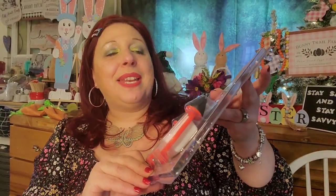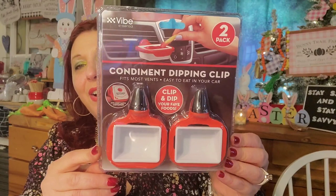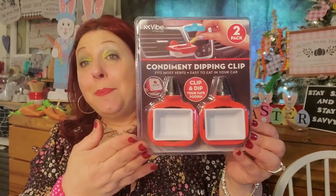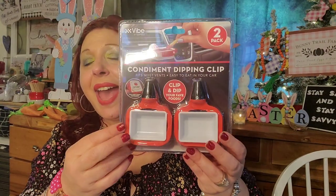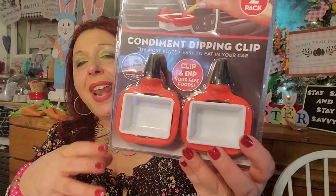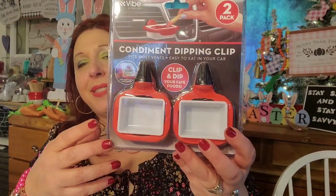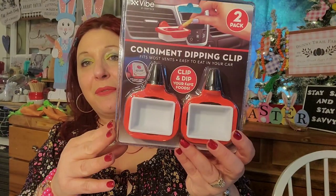This is a condiment dipping clip — it fits most vents and is easy to eat in your car. That is so funny, but there are people who could really get use out of this. I have a friend who is an outside sales rep and always eats in their car, so I picked it up for her as a little gag gift.